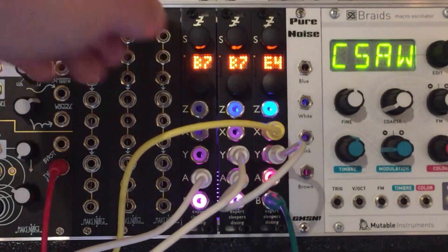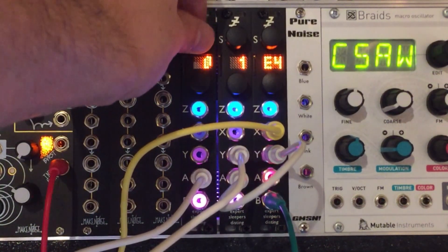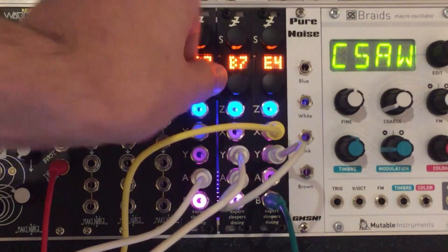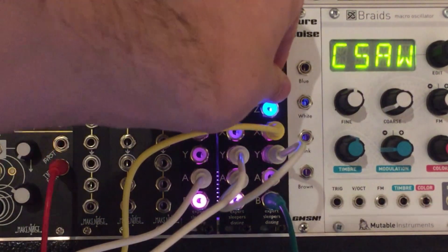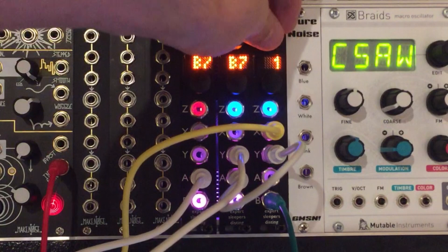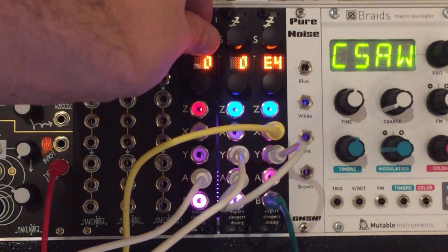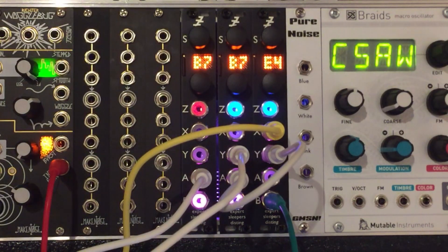And we've got a little drum sound with three Distings. We can tweak it. This mode actually loops, I think. Let's go back to mode zero — that's quite an abrupt one. There you go. There's a little patch with some Distings. See you next time.